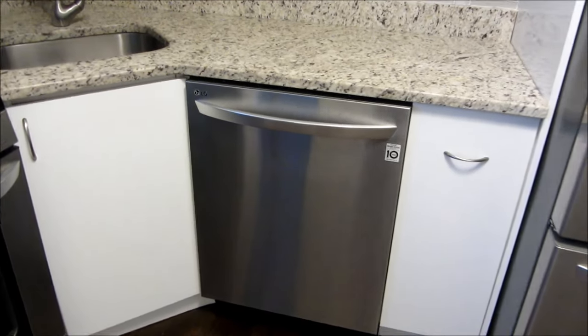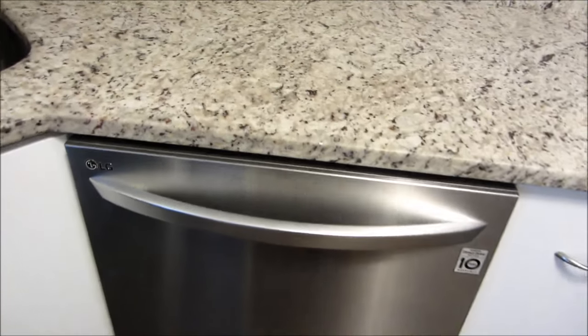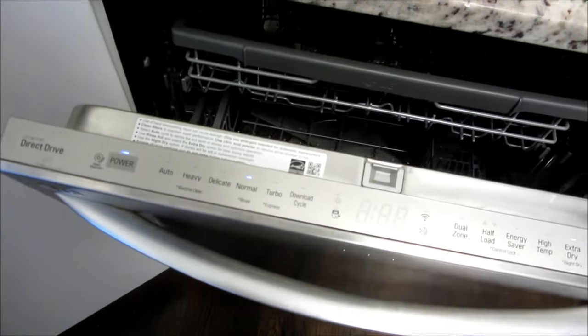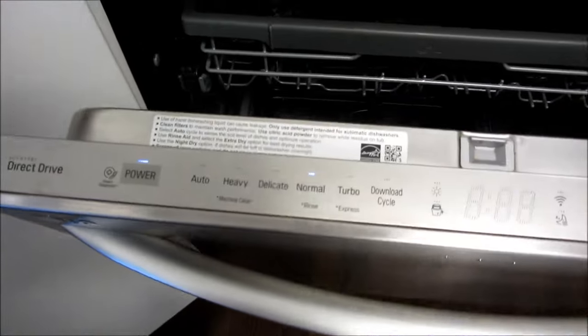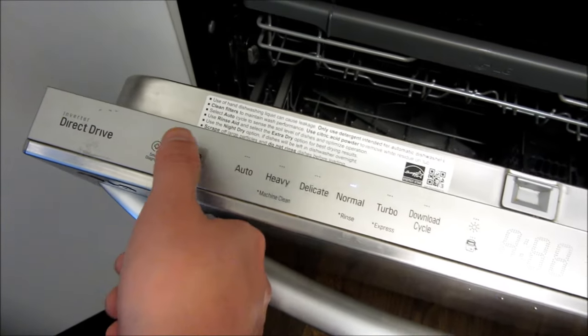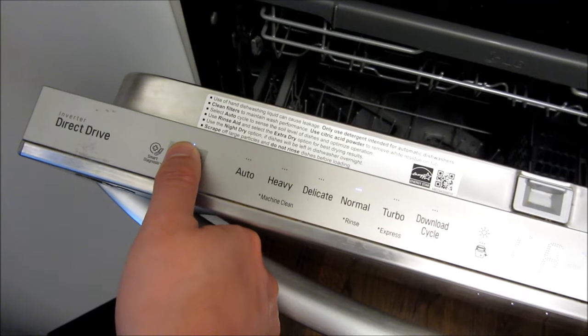Hi, so this is going to be a quick start tutorial on this LG Direct Drive Inverted Dishwasher. First, to turn on the power — the power is already on so let me just turn it off.